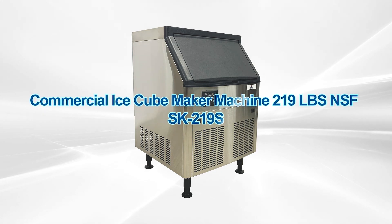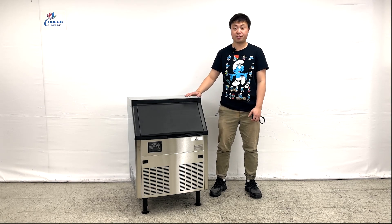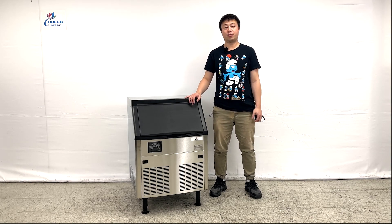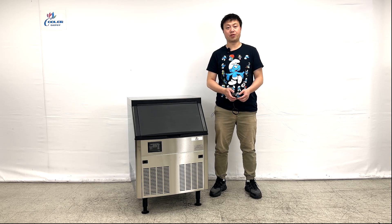Hello everyone, welcome to our video. Today I'm showcasing one of the newest products. These ice makers can produce about 219 pounds per 24 hours. Let me give you the overall dimensions of the unit.